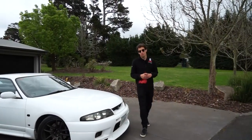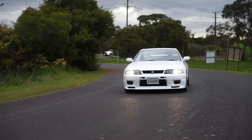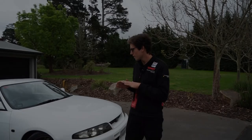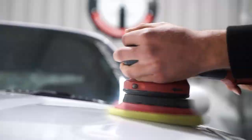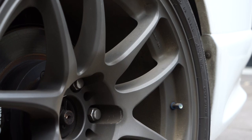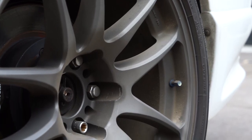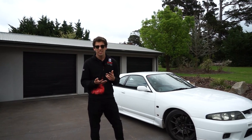Hey guys, I'm super stoked to show you what we've got today. Lalin from Auto Indulgence has just imported this R33 GTR, and we're going to do a full paint correction on it. We want to start with the wheels because they are super contaminated with brake dust — they haven't been cleaned in quite a while. We'll get an acid-free rim cleaner on them to prevent any corrosion.